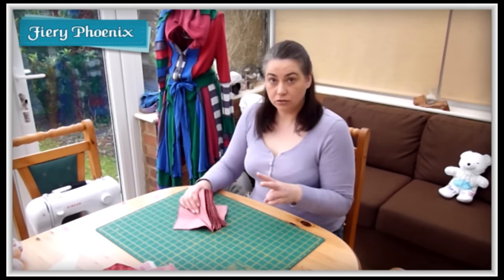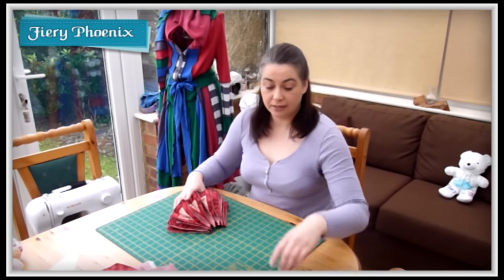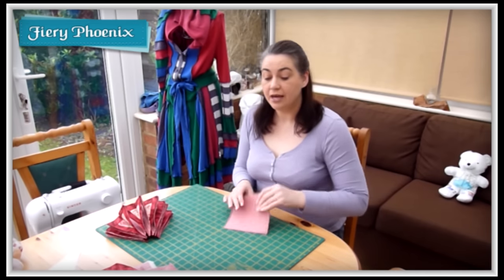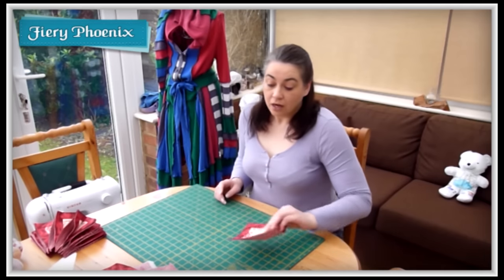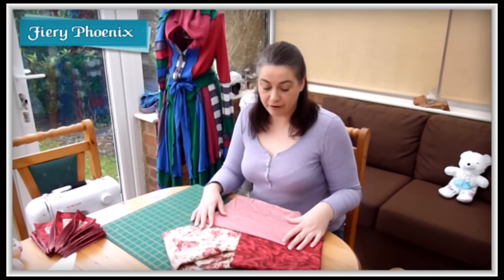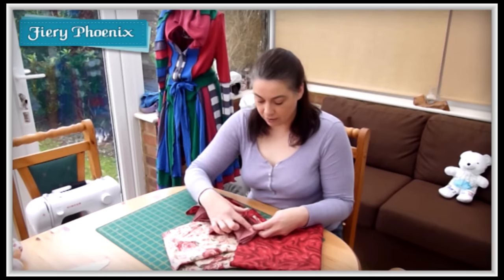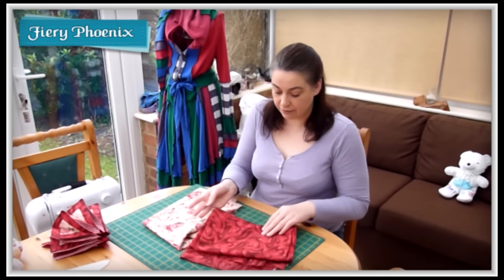The first thing we need to do is find one or two coordinating fabrics. If you want to go with an extra layer of having the border, go for a third coordinating fabric. I've gone for three cottons which are quite lovely coordinating fabrics especially for Valentine's. This is my back piece which goes in the centre of the little petals, and then I've got the centre piece which is my floral, and then the edging which is the satin effect print.